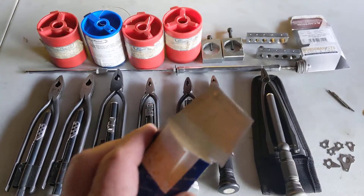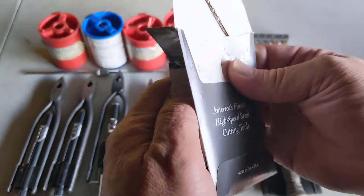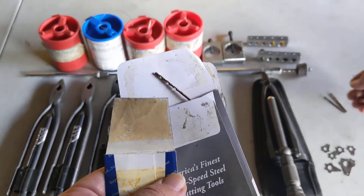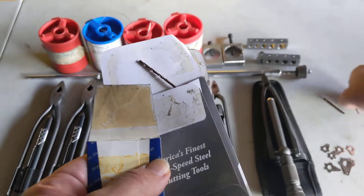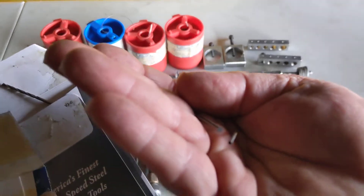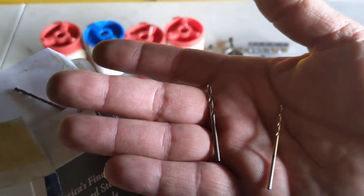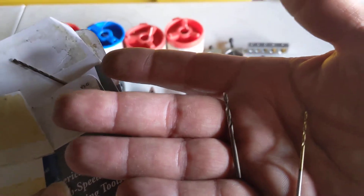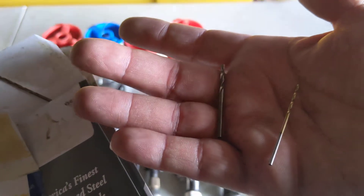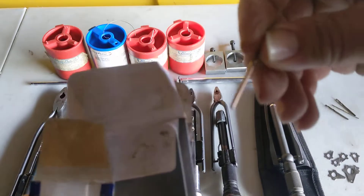Drill bits have been my biggest nemesis. Most safety wire setups call for either 1/16 or 3/32 drill bits. Here's a 3/32 and a 1/16. Personally, I found 3/32 to be a little large, so I don't like to use those unless it's a much larger headed bolt. One sixteenth works fine but tends to be a little flimsy, and that's where I started using 5/64.